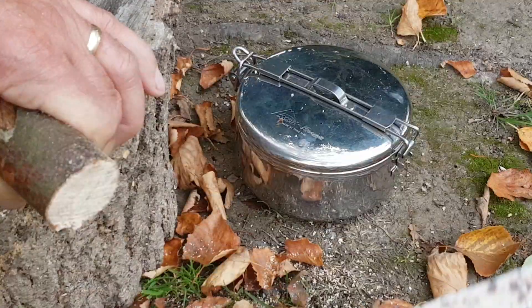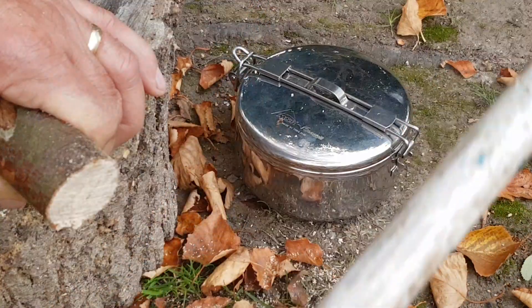This is a handy bit of kit, this is from B&Q, about 11 quid.